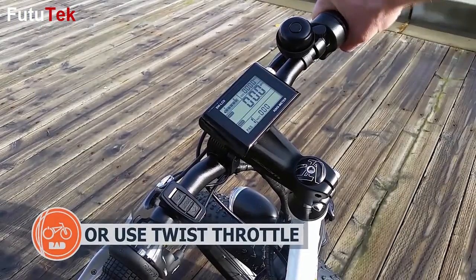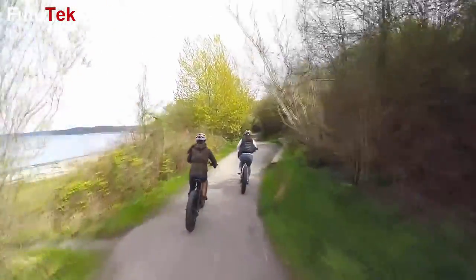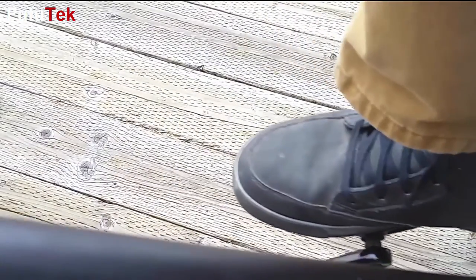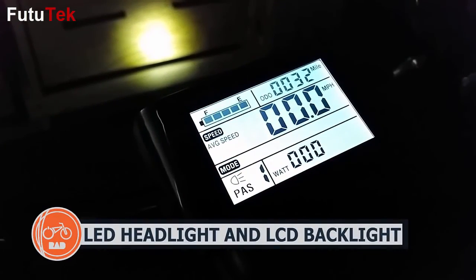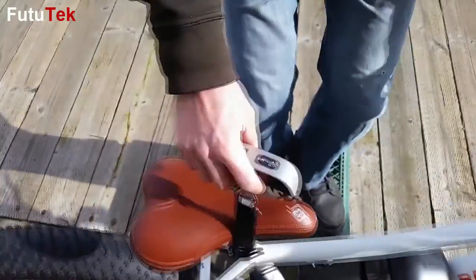You can also use the provided twist grip throttle for power on demand. The no-slip aluminum Welgo pedals give users confidence and speed, and a quick-release seat post allows for easy removal and adjustment. Be seen and always have light for the path ahead with the included LED headlight powered directly from the main battery pack — never replace batteries again.